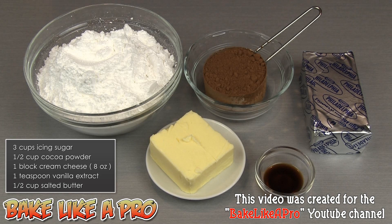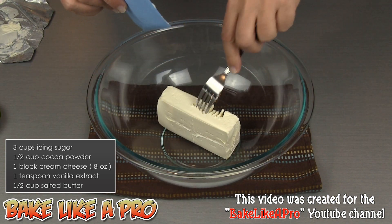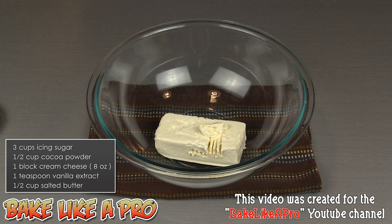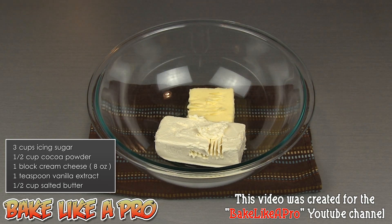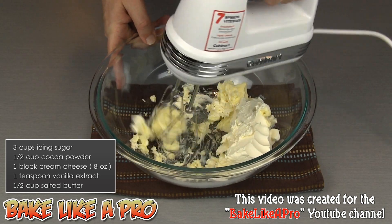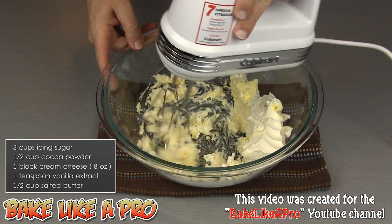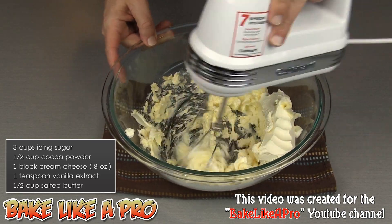So those are the ingredients, so let's get started. For our first step, we're going to get all of our cream cheese into a large bowl. I'm using Philadelphia cream cheese in this recipe, but you can use any type of cream cheese that you have. To that I'm going to add my butter, and we're going to start mixing this together. Both my butter and cream cheese are at room temperature. It makes it a lot easier to cream these together if they are at room temperature. If they're cold, you're going to have a lot more difficulty getting them creamed together correctly.